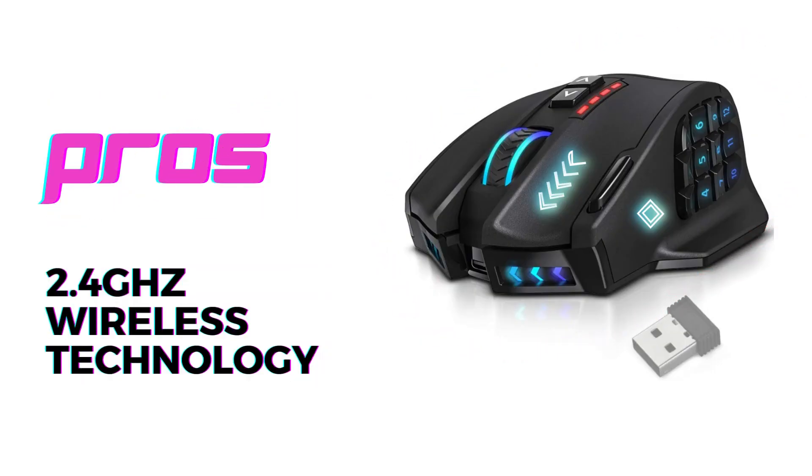Pro zone. Let's discuss three significant pros of the UtecSmart Venus Pro. The first pro is its exceptional wireless performance. With its 2.4GHz wireless technology, this mouse provides a stable and lag-free connection, allowing you to fully immerse yourself in the game without interruptions.